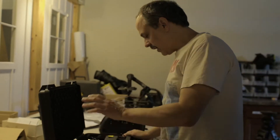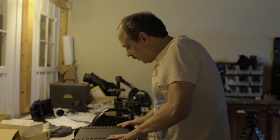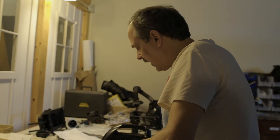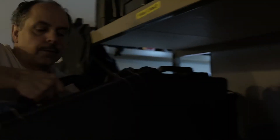A Blackmagic Pocket Cinema 6K — that is one of the higher resolution cameras that we have at the moment, although we do have a recorder that can record up to 12K as an adapter.